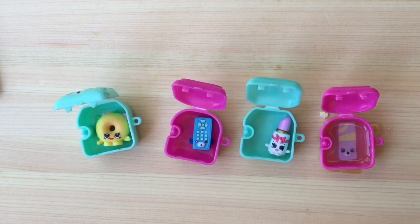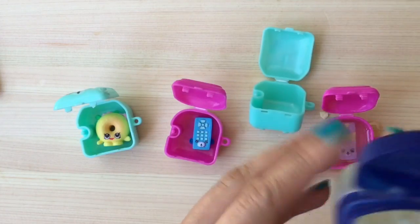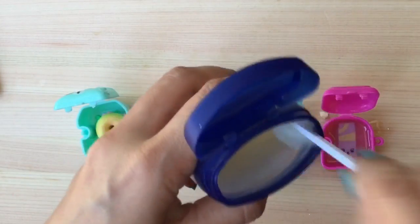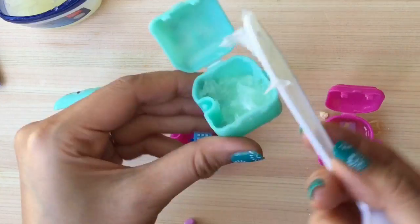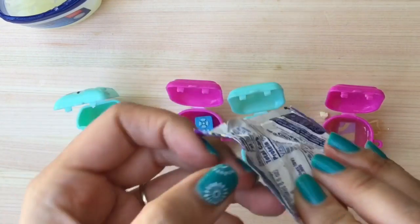That's my coconut oil lip balm — I'm going to let that dry and you'll see the results. Another thing you can use is Vaseline. I'm going to take my Shopkin out and put some Vaseline in, then mix it with some Kool-Aid. I'll scoop a big glob from the back of the spoon and fill it up. What flavor should we use? I think grape would be delicious!